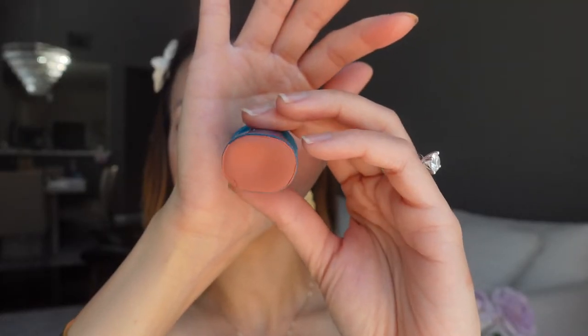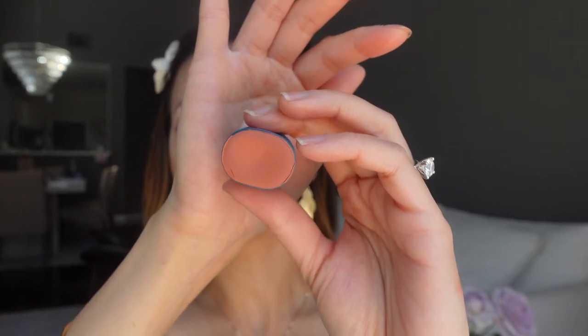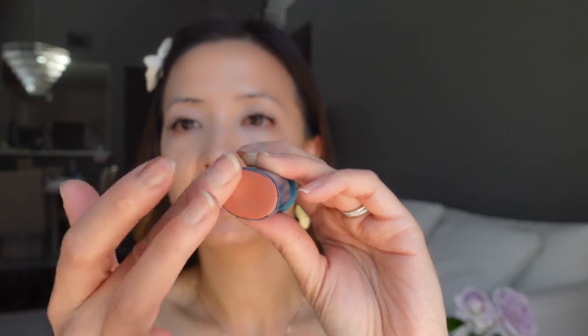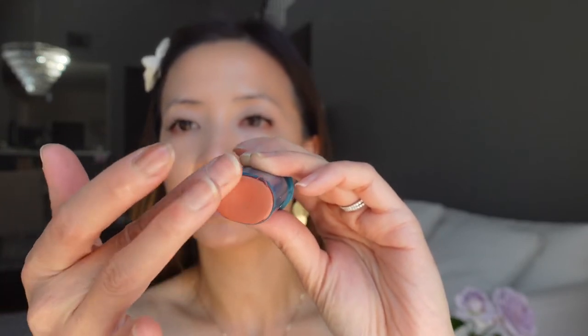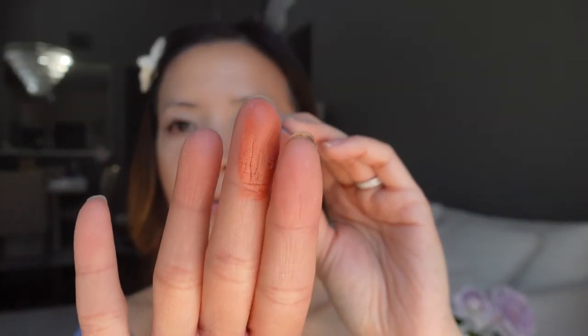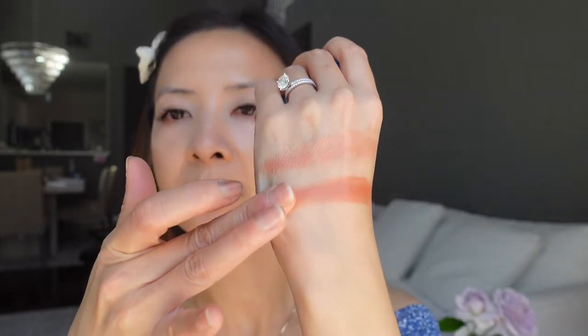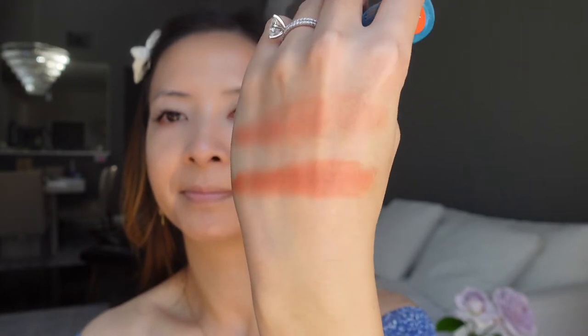Let's swatch the orange Color Bomb first. The color is more muted — I thought it was a bright orange but I'm glad it's not. When it's new it is very creamy to the touch, and very, very pigmented. This one is called Golden Hour — that's very pigmented.